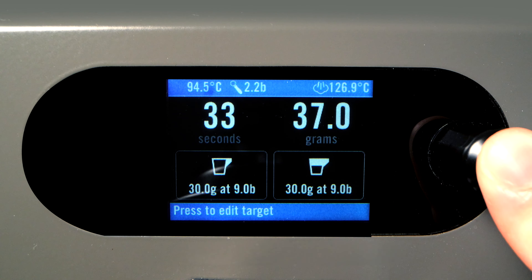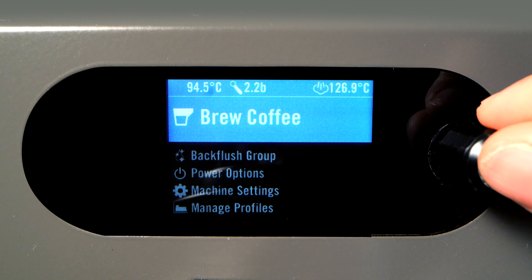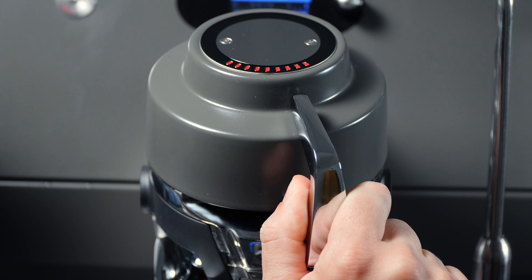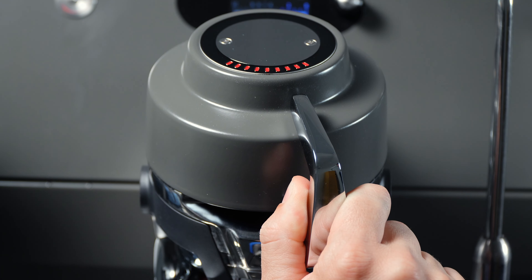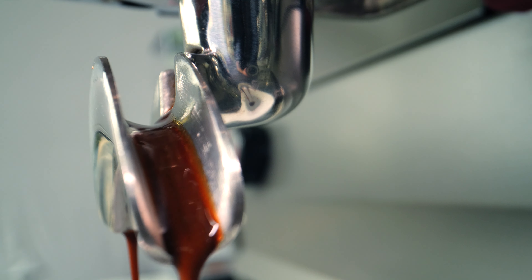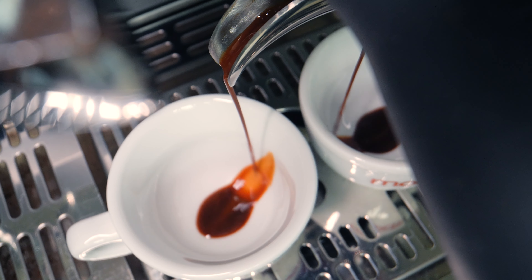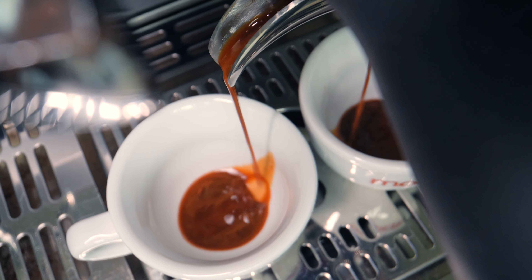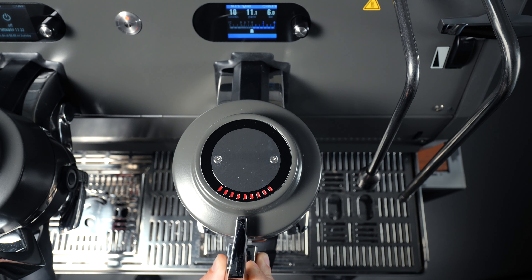To start, press and hold the encoder button for two seconds, select Brew Coffee, and then Manual Brewing. You can now use the paddle to control the extraction. The rightmost position is off or low pressure, and the leftmost position is the maximum pressure. Move the paddle to manually manipulate the pressure curve, and then move the paddle all the way back to the right when finished.